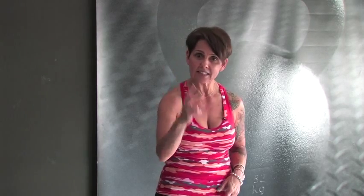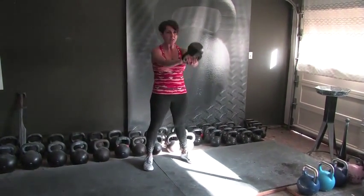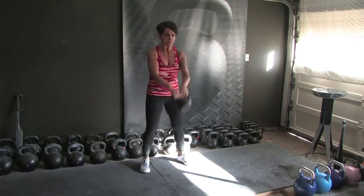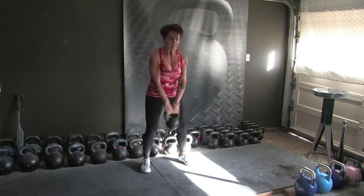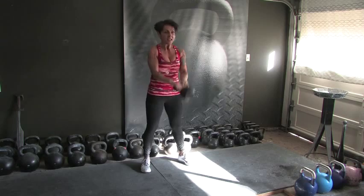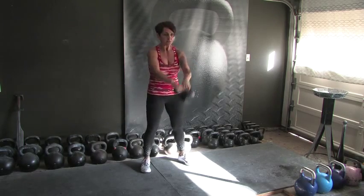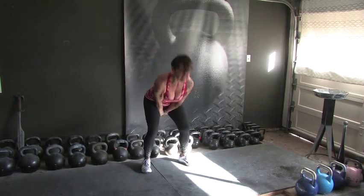We're going to do another set of 2-hand swings — 20 of them — because we have quite a bit of sets in this workout that have 2 two-hand swings in a row. Here's our second set of 20 reps of 2-hand swings. If you're following the book, you're doing transfer swings and that's fine. 5, 6, 7, 8, 9 — halfway. 10, 9, 8, 7, 6, 5, 4, 3, 2, and 1.